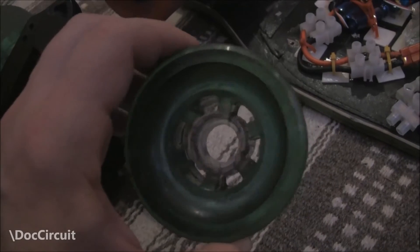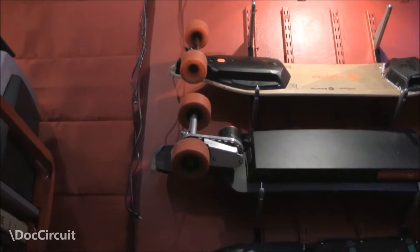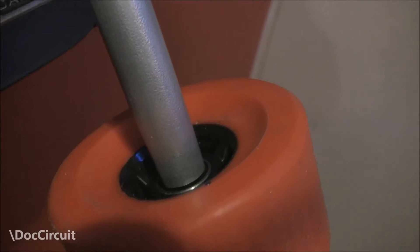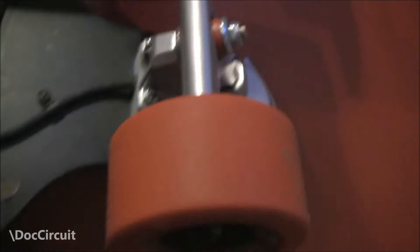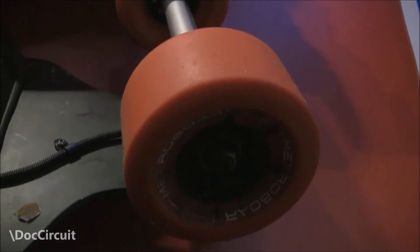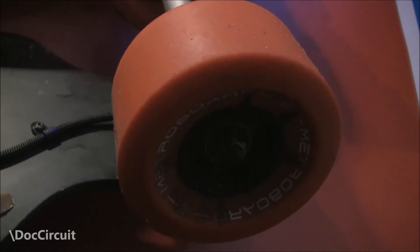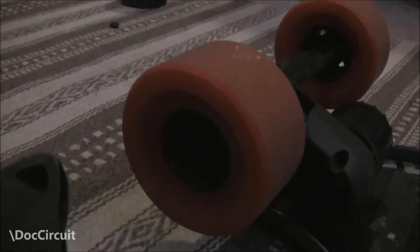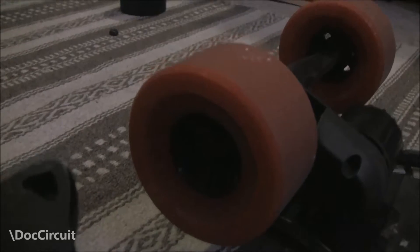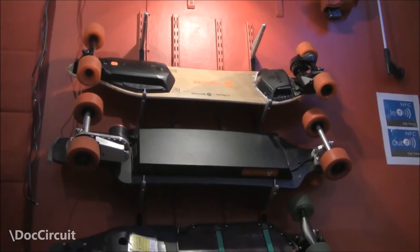I think ABEC 11 wheels have this spoke arrangement, and the Metro board does too. I've taken the drive cog from the Chinese clone and slotted it into the Metro board wheel and it's a perfect fit. The wheels I've used are budget ones off eBay which I got for £50, and they're exactly the same size as the Metro board wheels, which is 97 millimetres.